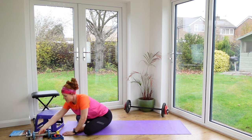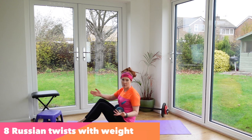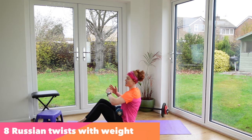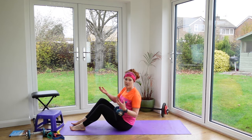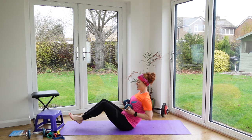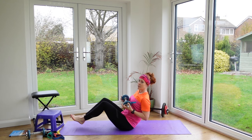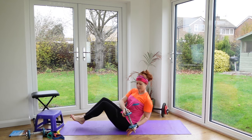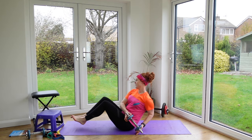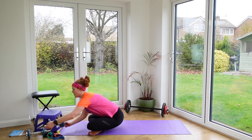Next are Russian twists. We do a lot of forwards and backwards movement in running, so it's important to include some rotational strength work to account for uneven terrain and the twisting we do on the trail. Slightly lift your feet from the ground, tense your abs and pelvic floor, then tap down each side with a weight. I need to get a heavier weight for this one! This strengthens the core with that rotational twist.